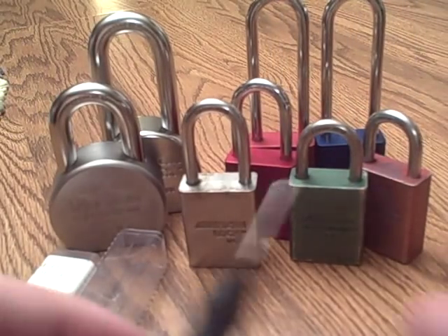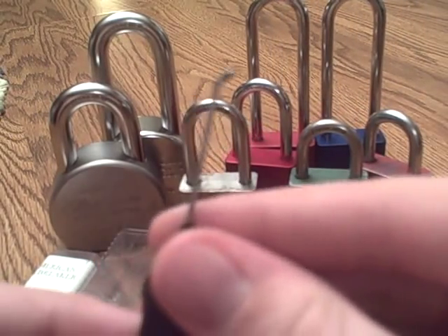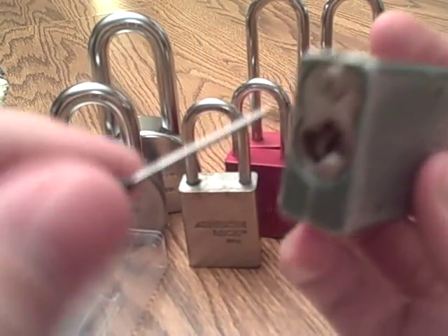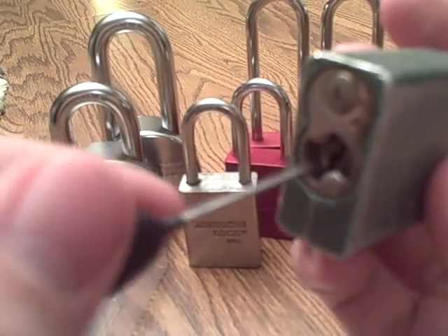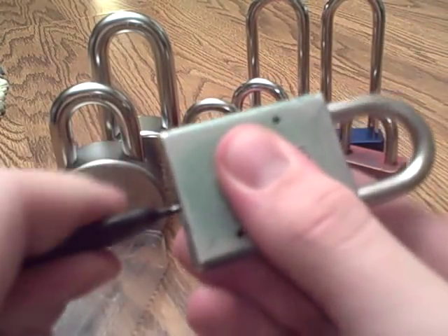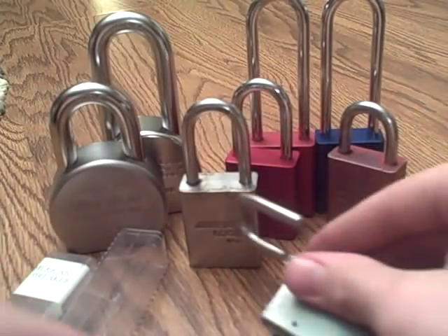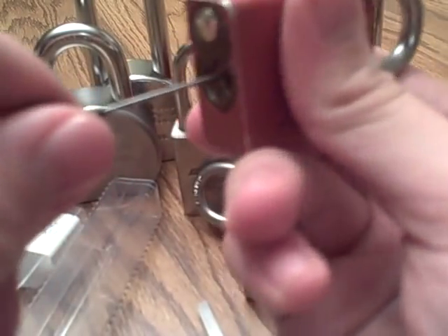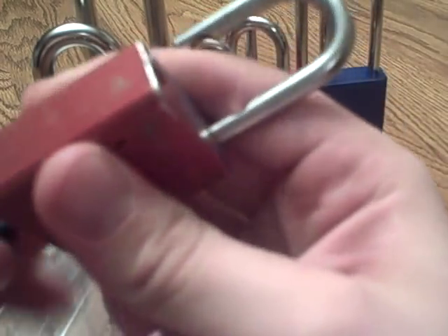So let's get to it — just the bypass tool. We're going to go in the middle of the keyway with the flag part of the tool facing downward. Go and try to work it in — see how it turned, just open up the lock. That simple. There's one. Same thing, flag part of the tool facing down, pop it open.